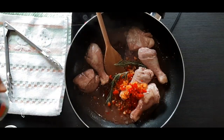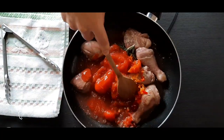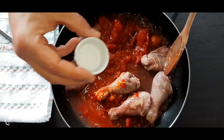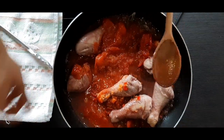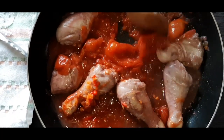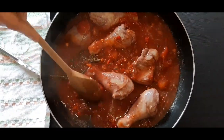And peeled tomatoes. I'm gonna season with a little bit of salt. Let's cook the chicken for about 40 minutes on low heat.